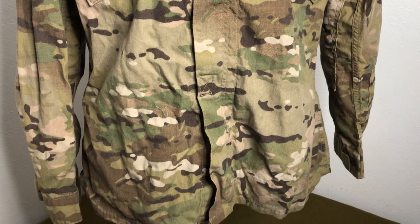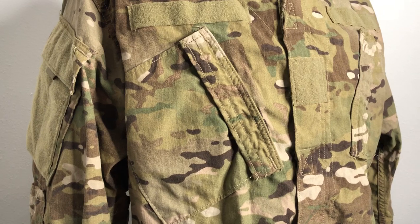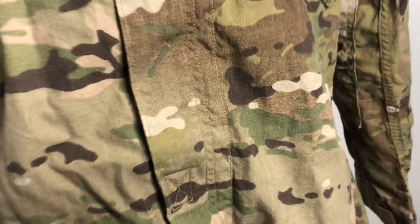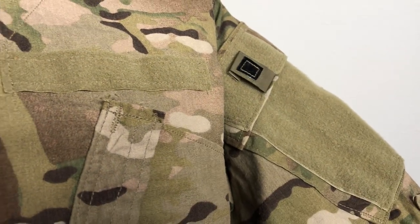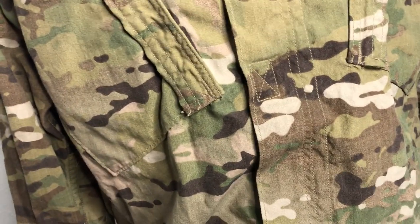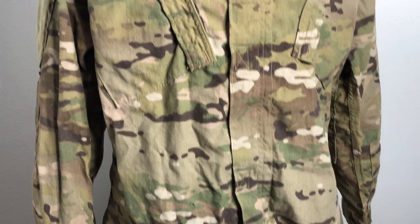This is worn from about 2010 to around 2015–16, when they started actually replacing it with OCP. This is a FRACU — we call it — it's a fire retardant Army Combat Uniform design. You can tell from the little nylon square right there. There's just a little bit of difference between this and the regular ACUs. They decided to put the infrared tab on the little fold-out tab itself and not on the pocket. It's a lighter weight material — it burns, it doesn't melt like nylon does.